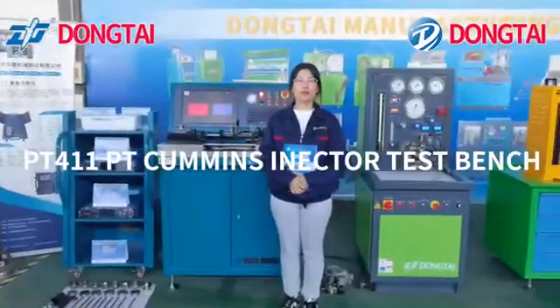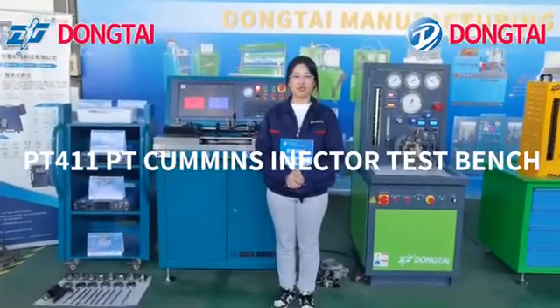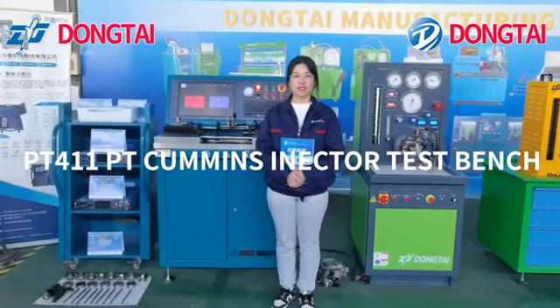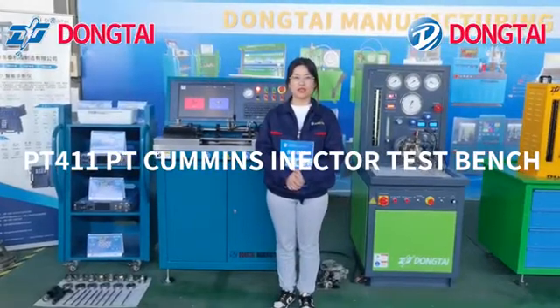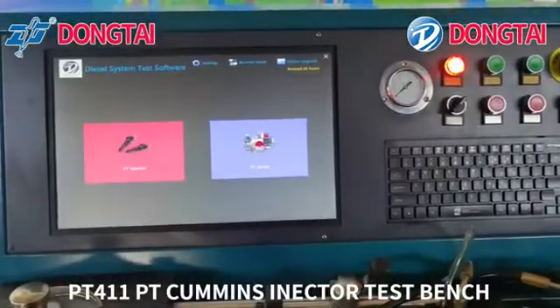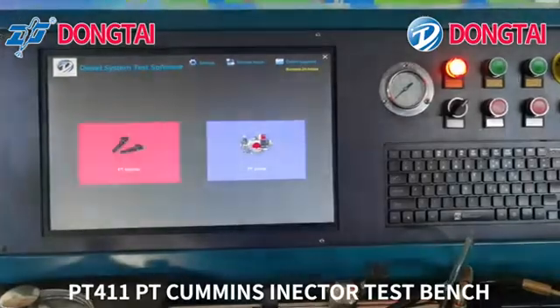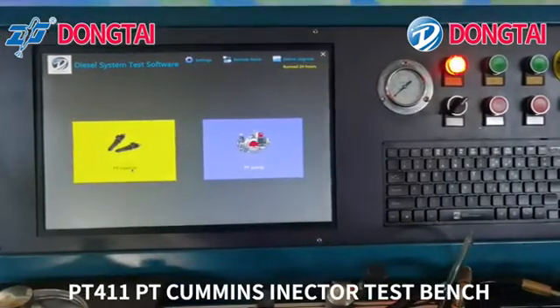Hello everyone. Today I will show you the PT Cummins injector test bench PT4.1. Now I will make a brief introduction of our system.